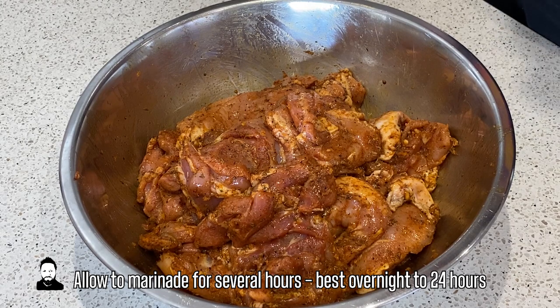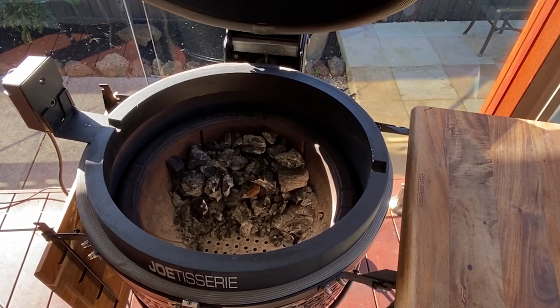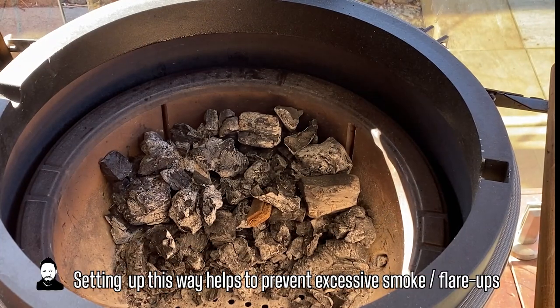Until you have something like that — beautiful. Okay, let's get the rotisserie fired up. We've set up the rotisserie for today's cook and as usual we have the coals banked to the back, and we'll get that fired up.